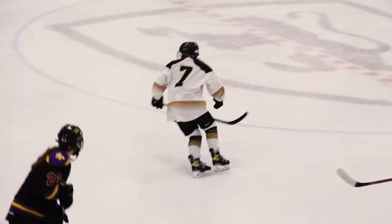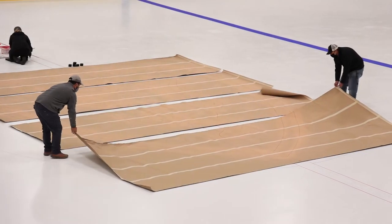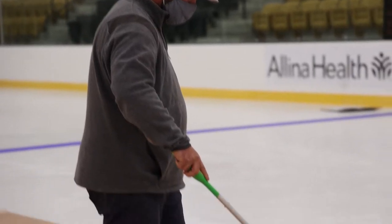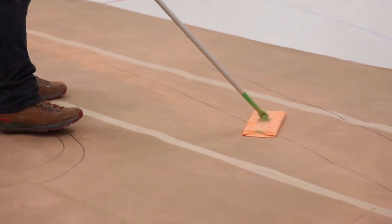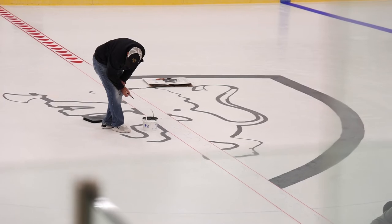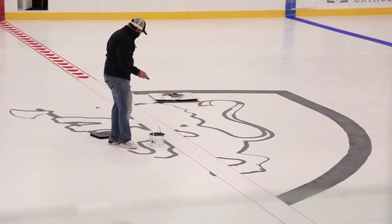Our center ice logo is our one chance for us to be creative. We use a paper template that we push chalk through to get our lines to follow for the shield and the lion. Every year we've done something a little bit different. This year we went with a black and white logo and we did shields across the red line.